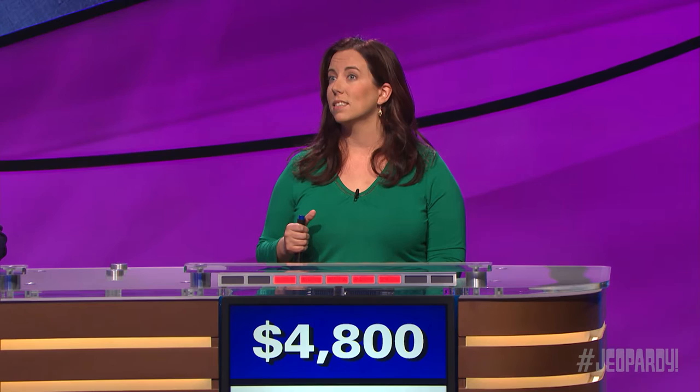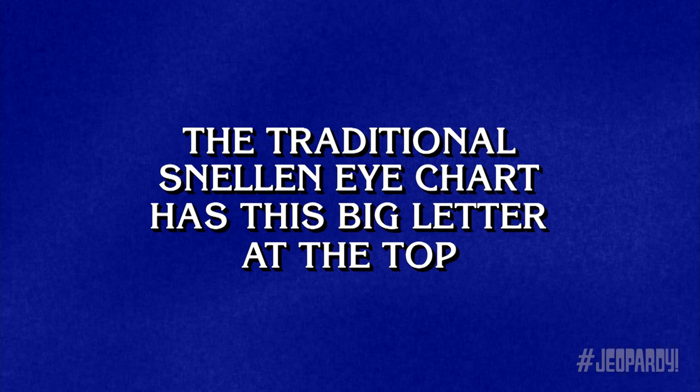The traditional Snellen eye chart has this big letter at the top. Lauren. What is E? And I always get it right, too.